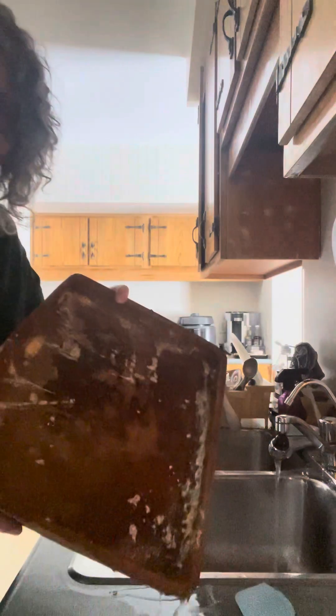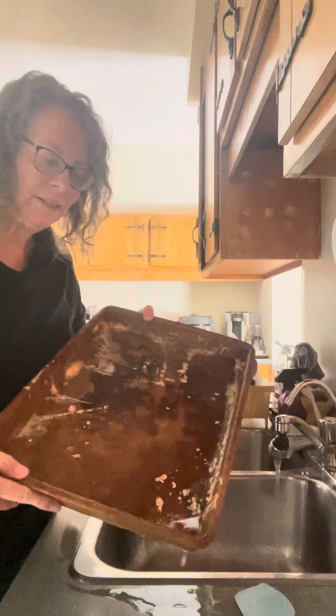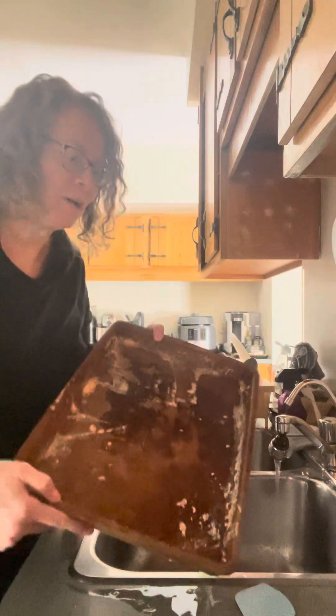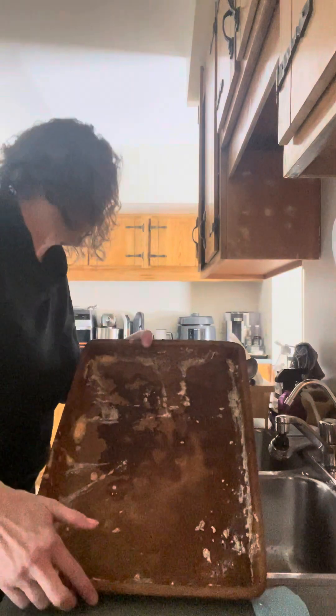Hey, so I want to show you my stone. This is really kind of caked on since last night. I've got my water running in the background — I'll turn it off for a minute. So this is caked on. Maybe I'll just show this even out of the sink, even though it's a little bit messy here.